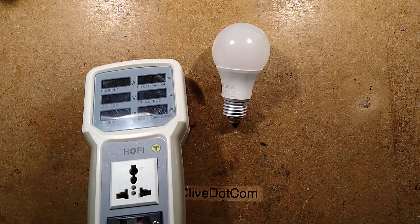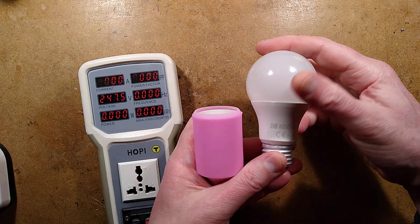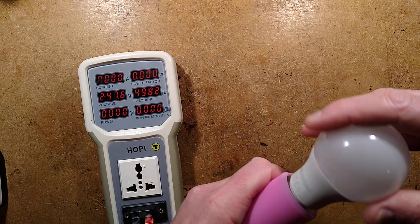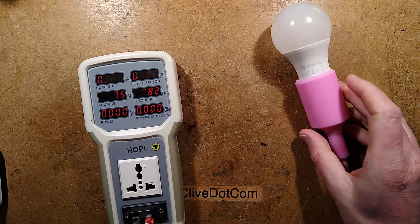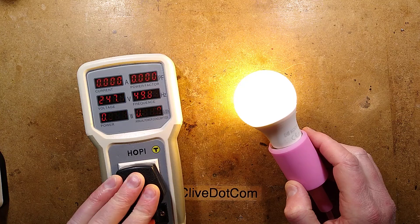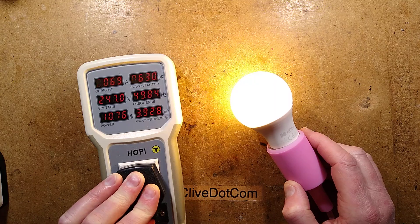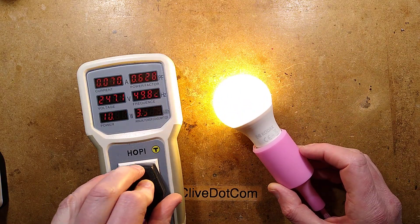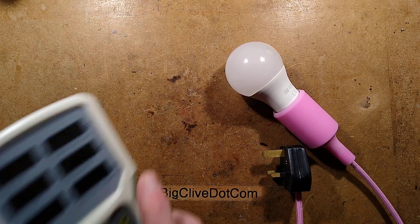Let's bring the meter up and test it to see what the power rating actually is. This is supposed to be 10 watts. It reads 10.79 watts, 0.6 power factor which is average — so just over 10, let's say the best part of 11 watts. If it's based on the usual design, it will probably self-regulate back a little bit if it gets too hot.